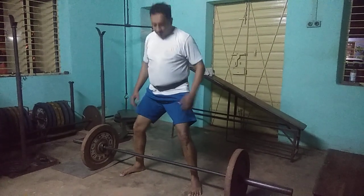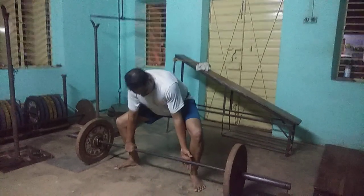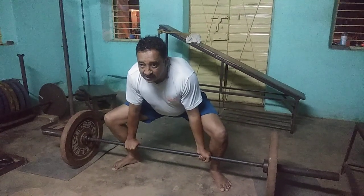Shoulders apart and make sure your elbows are below your hip level. With this, make sure the form is perfect. So once the form is perfect, you can gradually increase the weight accordingly.